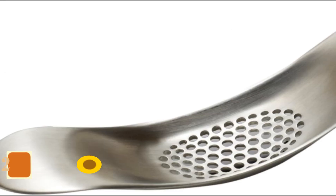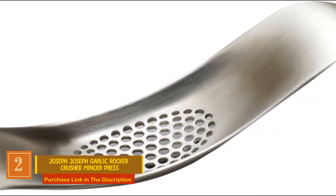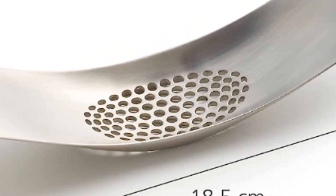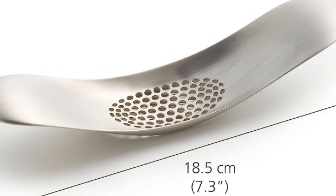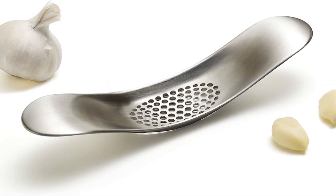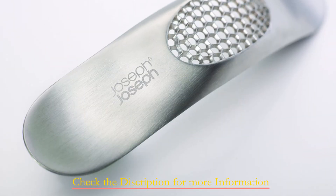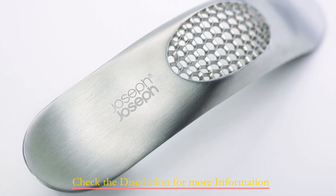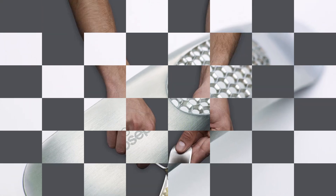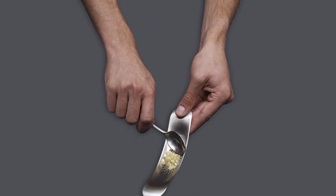Number 2: Joseph Joseph Garlic Rocker Crusher Mincer Press. This ingenious multi-function tool simplifies the task of crushing and mincing garlic. The design is brilliantly simple — just place it on top of a garlic clove and rock it back and forth. In seconds, you'll have finely crushed garlic ready to infuse your favorite recipes with flavor. One standout feature is the stainless steel material, which is durable, easy to clean in the dishwasher, and effectively eliminates the strong garlic odor from your hands, keeping them fresh and odor-free.